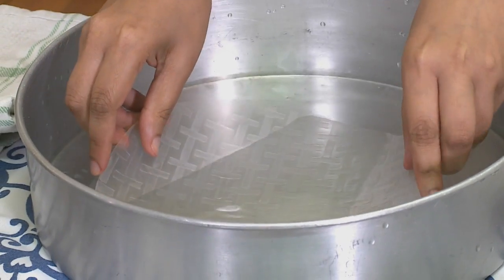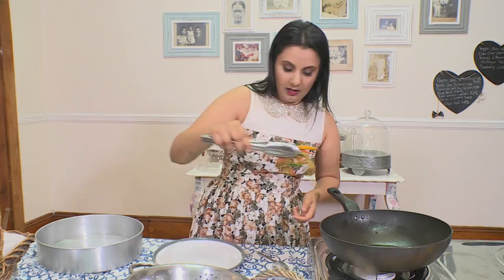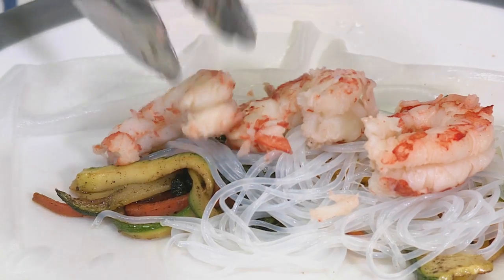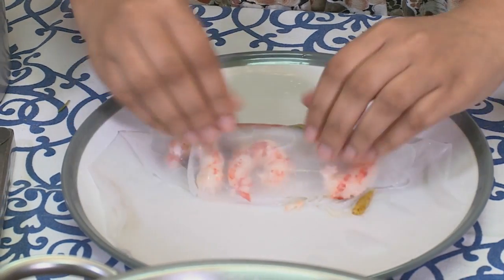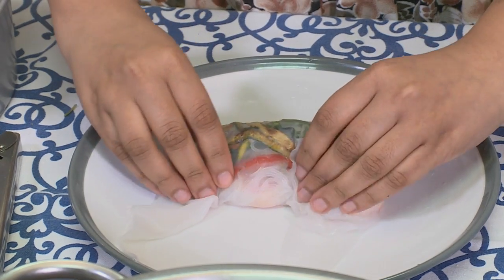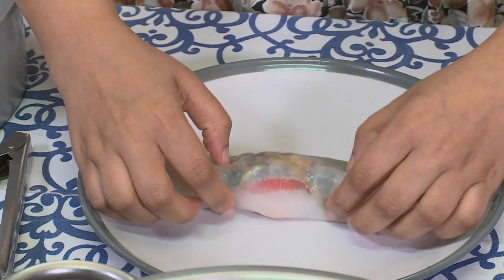I'm going to add my Vietnamese rice paper wraps into water — these need to soak and get soft. I'm going to fill these with our filling: some veggies, some mung bean noodles which are made from lentils, and about three steamed prawns. Now I'm going to roll up the wrap, exactly like you would with a fried spring roll — rolling it in the middle, tucking in the sides, keeping it as tight as possible, and continuing to roll until it's done.